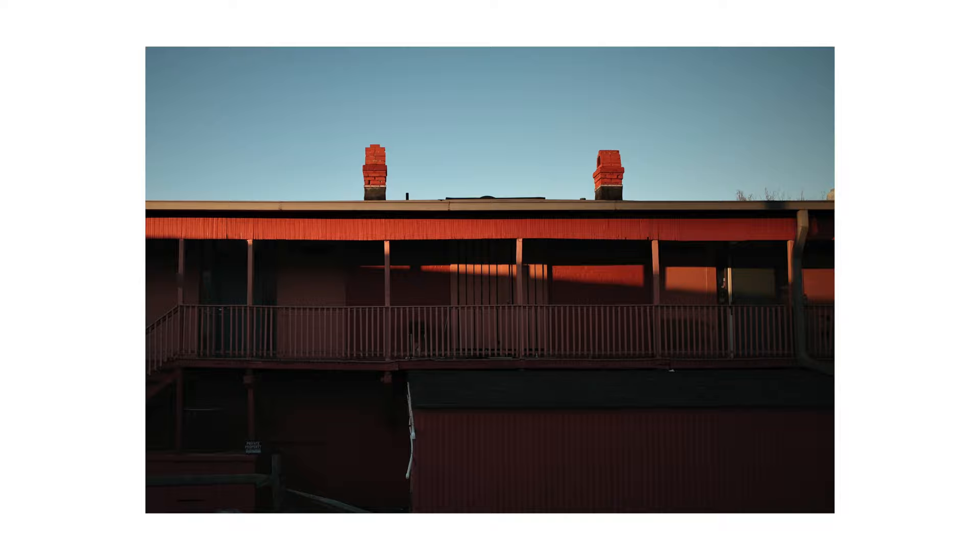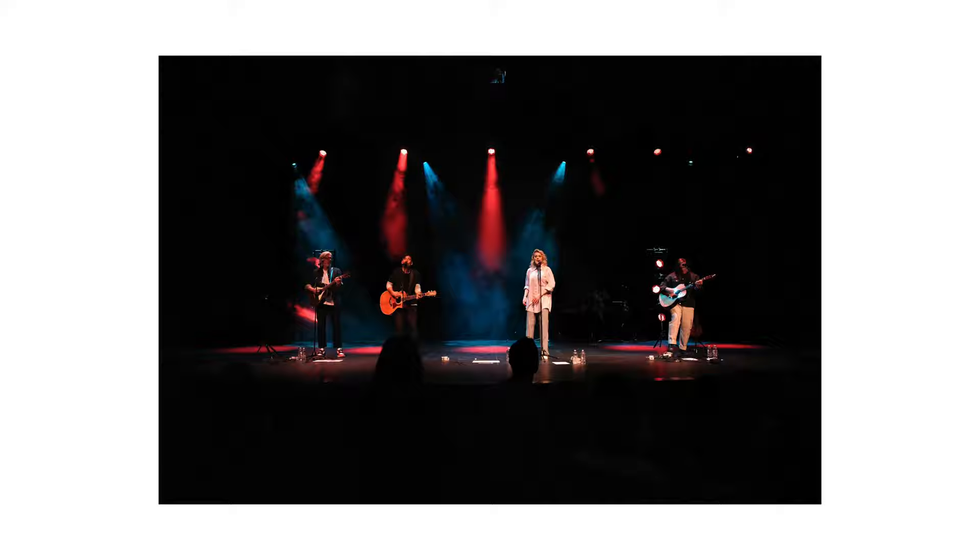The thing about the Ricoh GR3 is this is the same sensor that's in my Fujifilm X-T4. It's not full frame, but before I had the Sony a7 III — which I actually sold for the Fujifilm X-T4 — I had the Sony a6500, which was the same sensor size as this camera. And it's just impressive that that sensor size can fit into such a small little body.